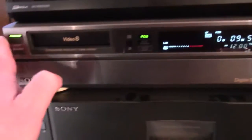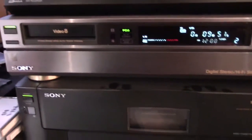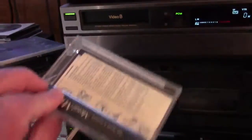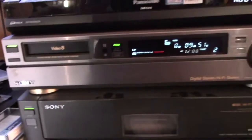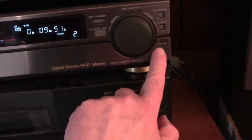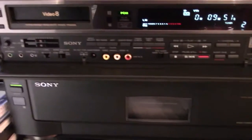So this deck here is an 8mm unit, and it plays 8mm tapes. They're these little ones that come in these little cases here — those are little 8mm tapes. And it's got this control panel that you can open up, and it reveals all the controls.